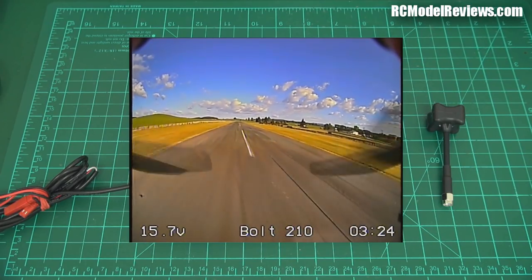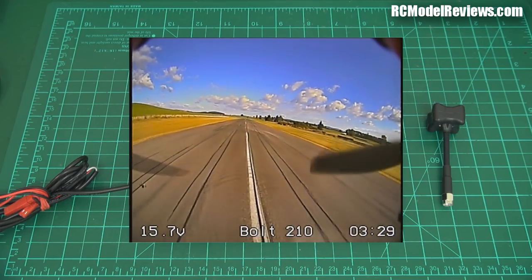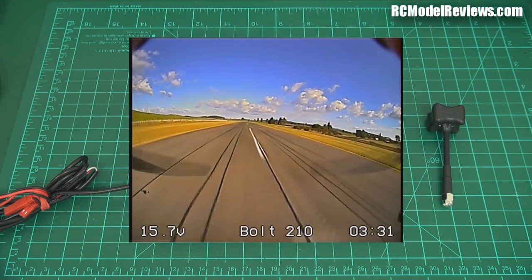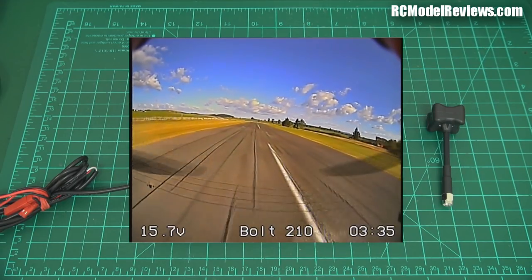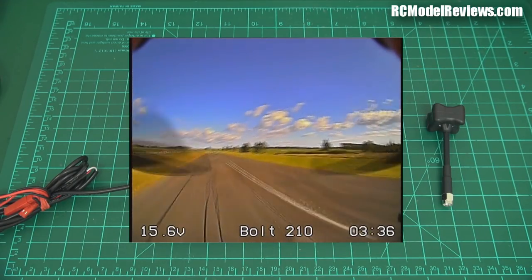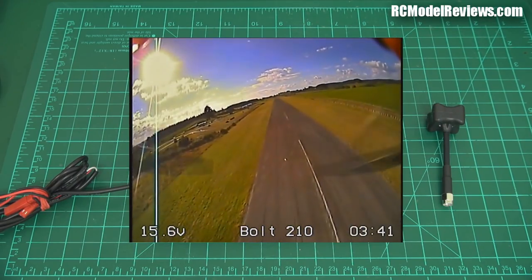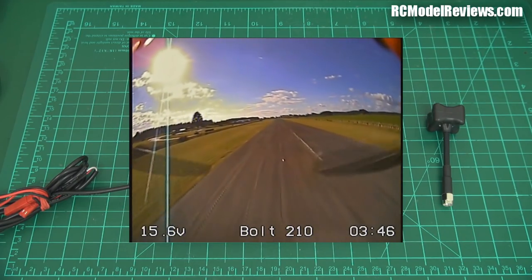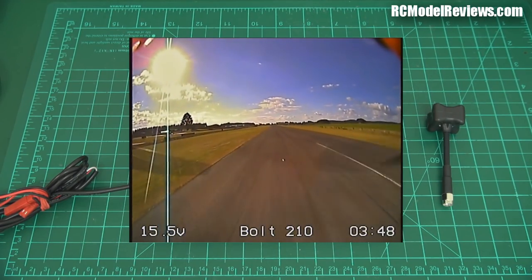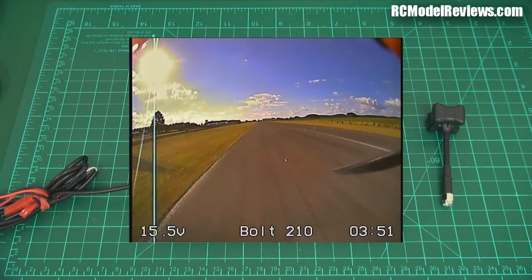I'll turn around at about the 450 meter mark and also do a climb up to fly directly overhead. I expect the Triumph to perform better in this test. With the Pagoda, we had almost complete loss of signal as I flew overhead with the two antennas basically pointing at each other. But with the Triumph, I think because it has lower gain, it probably has a more spherical radiation pattern, so I don't expect to see the same loss of signal when I fly overhead.